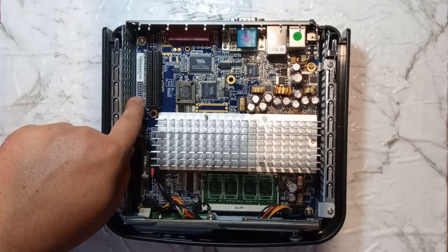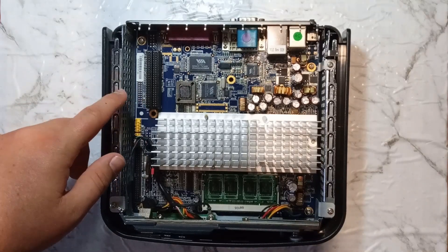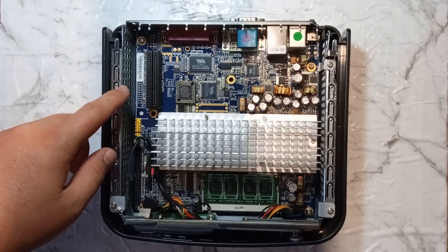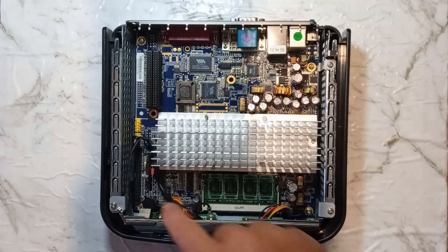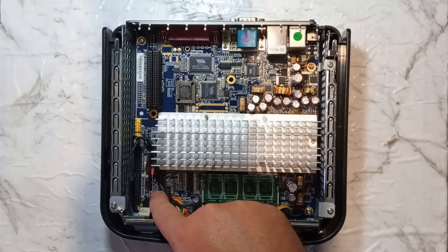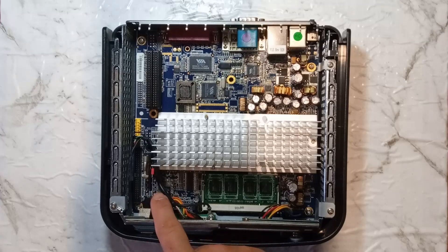Above that is a second unpopulated IDE DOM slot. There are reports of people soldering on a connector and being able to use two IDE DOMs in this. There are also two unpopulated SATA ports down there, and again, it is possible to populate them, edit the BIOS, and enable the SATA ports so you can have SATA drives working.